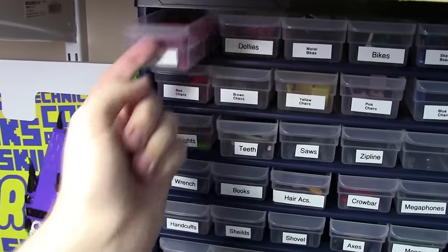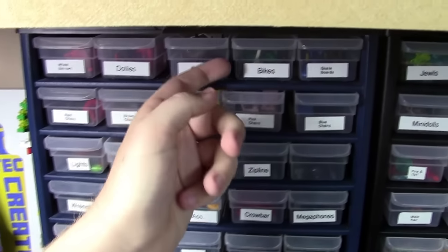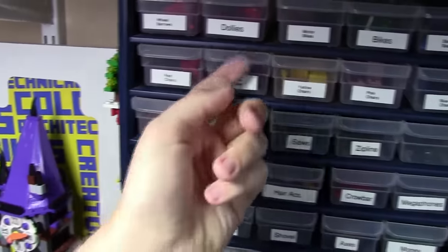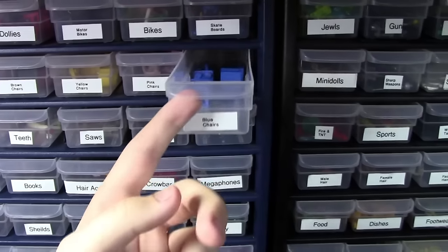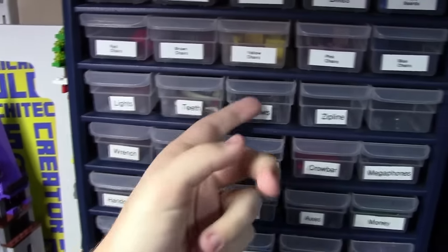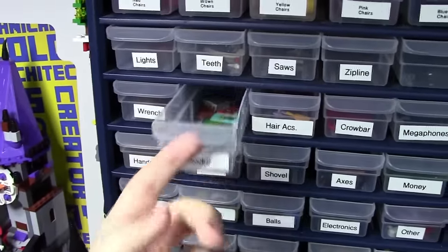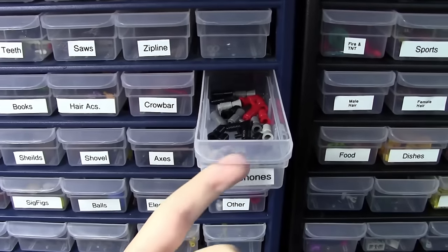Over here in these two stackable containers is how I store my minifigure parts. Up at the top I have Lego wheelbarrows, Lego dollies, Lego motorbikes for police and things like that, regular Lego bikes, and Lego skateboards. Below that is the whole chairs row — red, brown, yellow, pink, and blue chairs. Down below that we have Lego lights that don't actually light up, Lego teeth pieces, saw pieces, zip line pieces, and binocular pieces. Below that is Lego wrenches, books, hair accessories, crowbars, and megaphones.